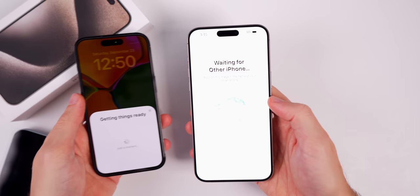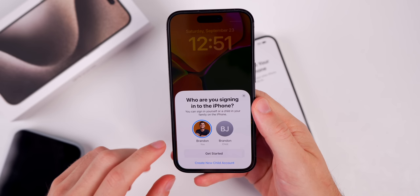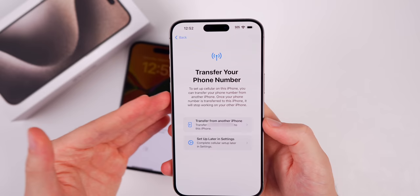It says continue on your other iPhone. On the old iPhone, it asks who you're signing into the iPhone — if you have someone else in your family you can select them, but this is just for me. Now it says finish on new iPhone, so on the iPhone 15 we need to enter the passcode of our old iPhone that we are transferring data from. It's going to activate the device, and now we need to transfer over our phone number.